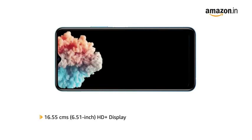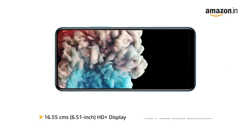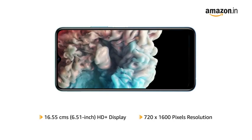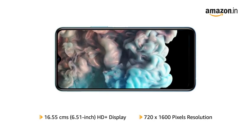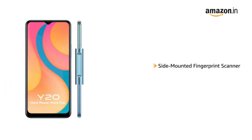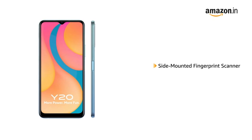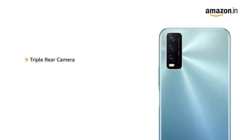Vivo Y20 has a 6.51-inch HD Plus display with 720x1600 pixels resolution that delivers vivid colors and clarity. It comes with a side-mounted fingerprint scanner that allows you to unlock your phone instantly and securely.